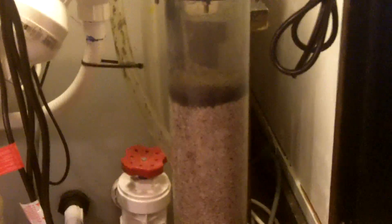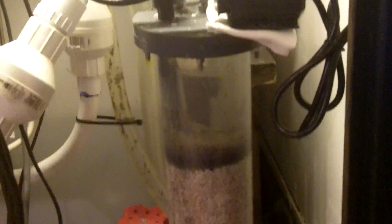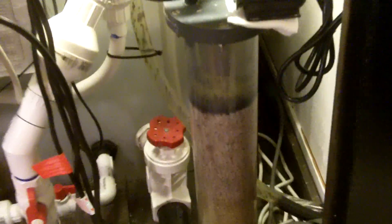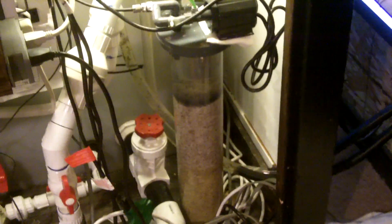But I highly recommend this denitrifier. They're great — really great results, continuous good results. You don't have to replace the media, which is super cool. The only downfall is they're expensive. I think this unit was close to $600. The smaller ones, I think, are closer to $300. But amazing results — good long-term results if you're planning to stay in the hobby and you have to worry about nitrates. So highly recommended.